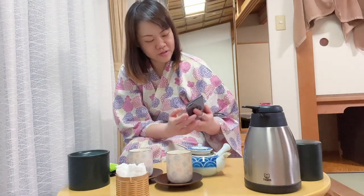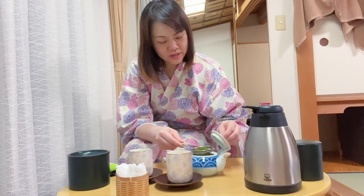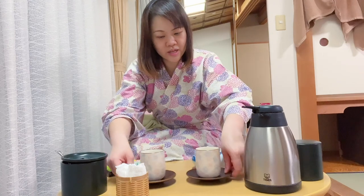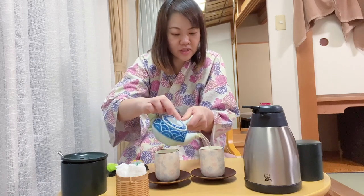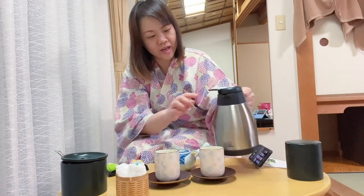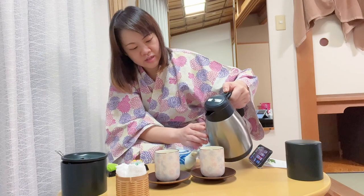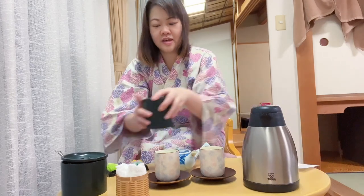Okay, the timer went off, so let's stop the timer — the tea is ready! I'm going to put the tea leaves aside. I'm going to pour half a cup of hot tea and mix it with the cold water so it becomes like iced tea — iced Japanese tea. And there you go, it's done!